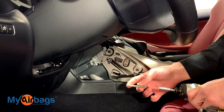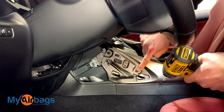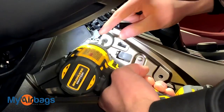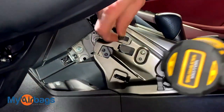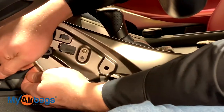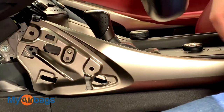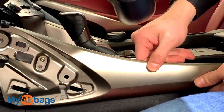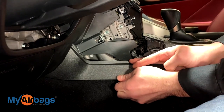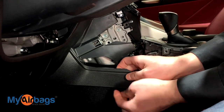Next, put your Phillips bit on and remove these two screws right here. Once those two screws are out, get a good firm grip on this panel and just pull towards you — the clips will come right off. The last panel is right over here; give it a pull on the lower half and then pull towards yourself.